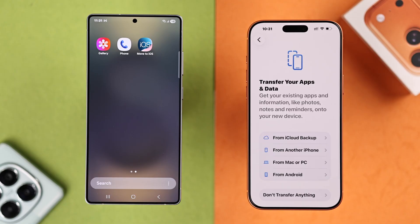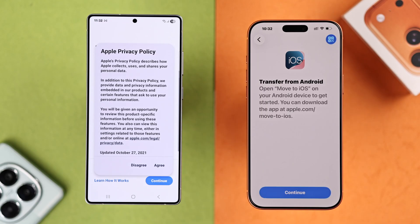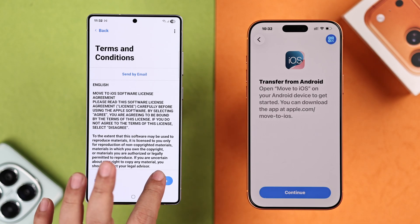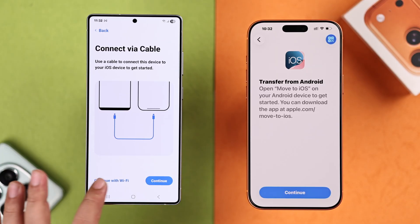Follow the prompts until you end up in the 'Transfer Your Apps and Data' section. From the list, select 'From Android,' then open the Move to iOS app on your Android. Agree to all the terms and conditions and allow all the necessary permissions. In the 'Connect via Cable' section, it's your call — you can connect via a USB-C to USB-C cable if your Android has a USB-C port, or go with Wi-Fi. Depending on the amount of data and your Wi-Fi speed, we'll go with the Wi-Fi option.